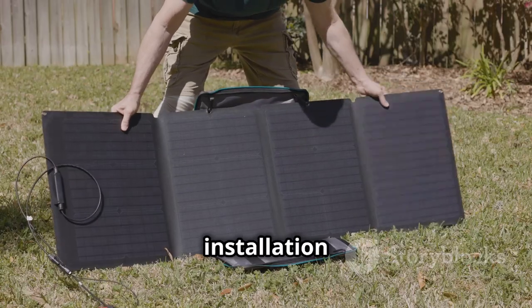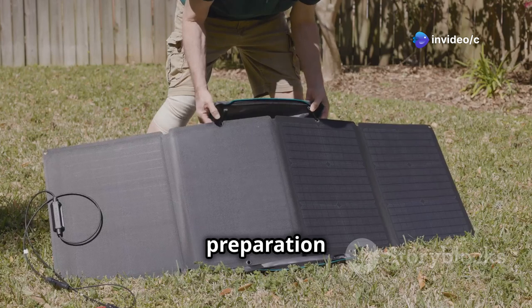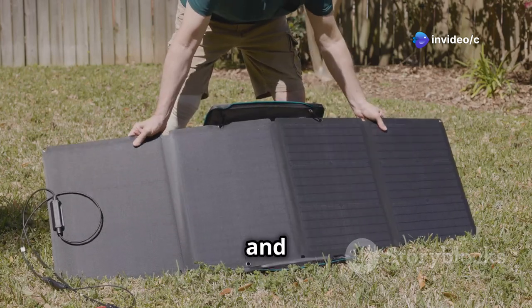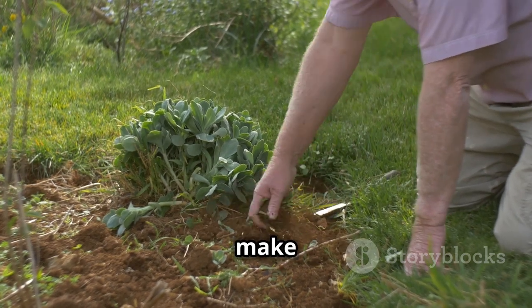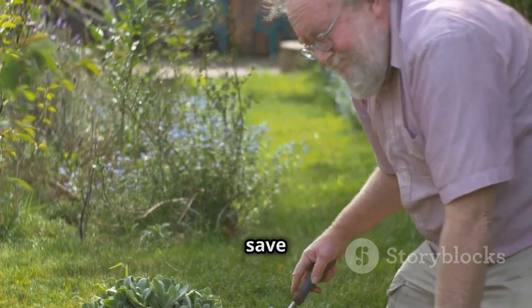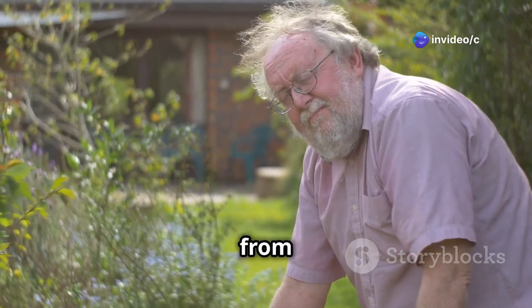Before we jump into the installation process, let's make sure you have all the necessary tools and equipment. Proper preparation is key to a successful and efficient setup. Just like any job, having the right gear on hand will make the whole process smoother and more enjoyable. It can save you time, reduce frustration, and ensure that your system works as intended from the get-go.